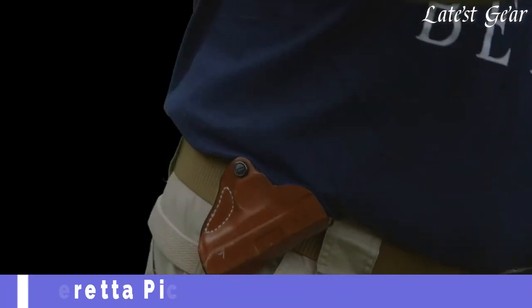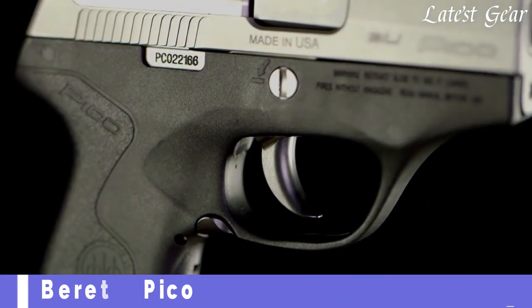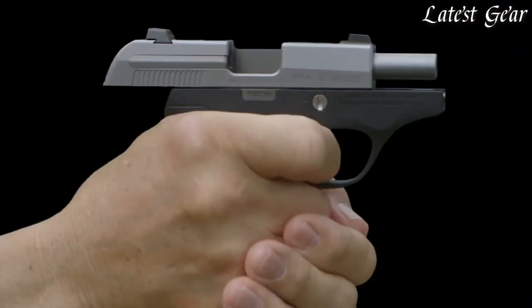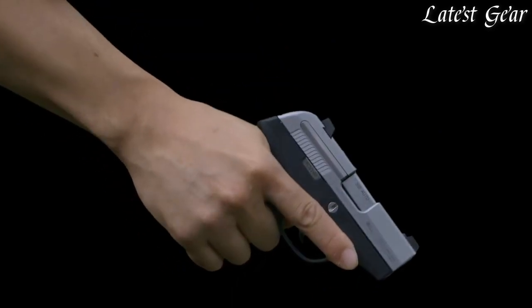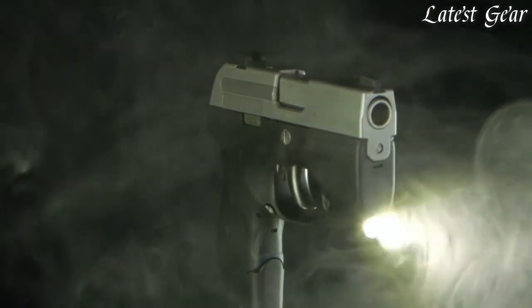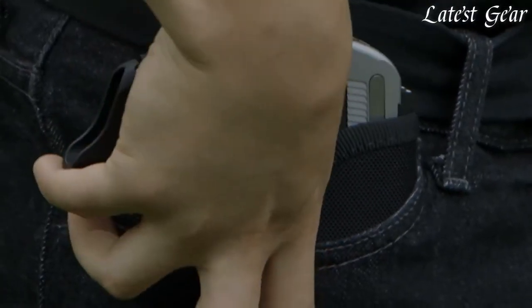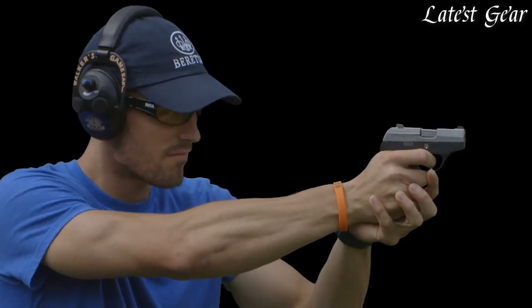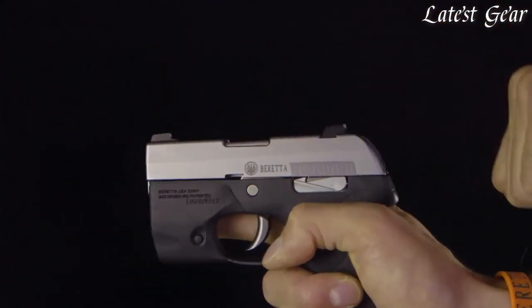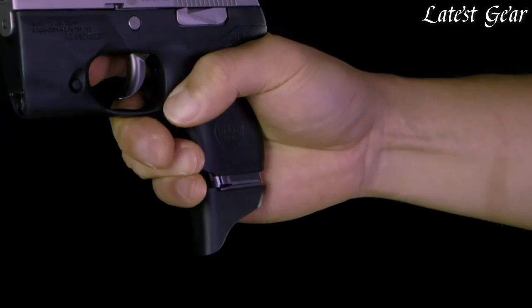The Pico makes a top choice for concealed carry. Always looking to make a great thing even better, Beretta has now upgraded the Pico to improve its trigger and the force needed to operate its slide. It's also launching a collection of supporting accessories to allow you to customize the Pico to your preferences or requirements. The Pico's recoil and hammer springs have been upgraded to maintain reliability while delivering a slide that is easier to rack and a trigger that is much easier to press.